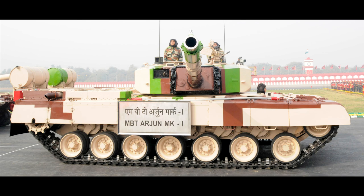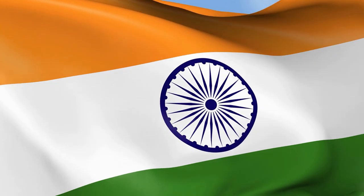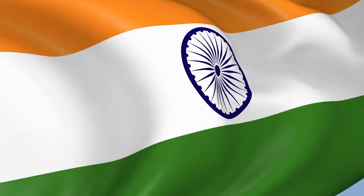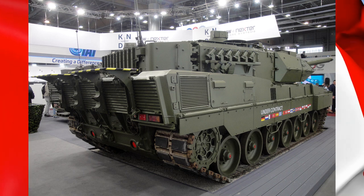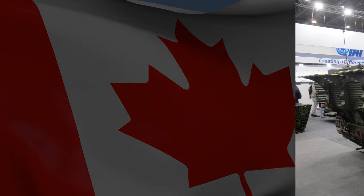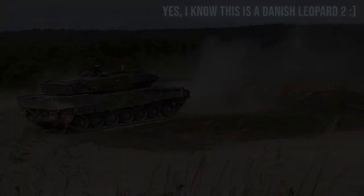If anyone happens to know whether the gun that the Arjun uses is a licensed version of the L30 or an indigenous Indian design, please do tell me in the comments. No disrespect to India intended — I just didn't know about this, and it's possible that there are other modern tanks I'm not aware of that also use a rifled gun. I've even heard that there are some Leopard 2s in Canada that have been retrofitted with rifled guns, but take that claim with a grain of salt because I can't find an authoritative source to back it up. If anyone does know, please tell me in the comments.